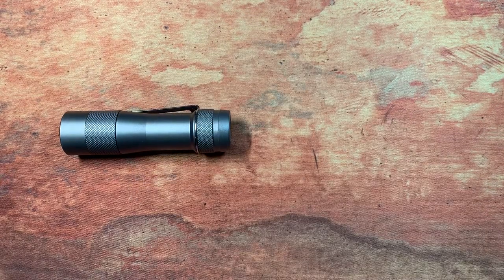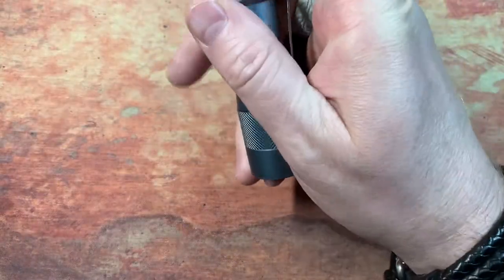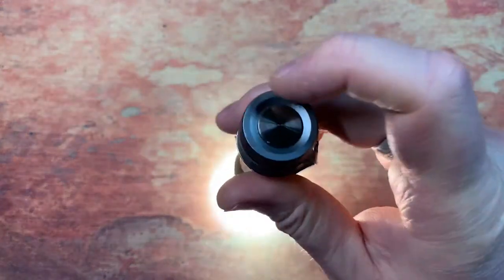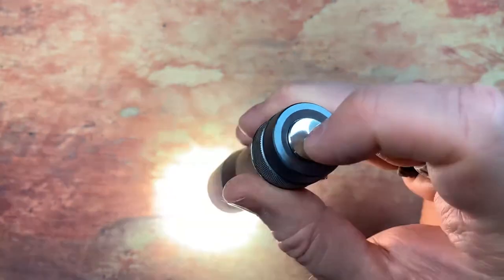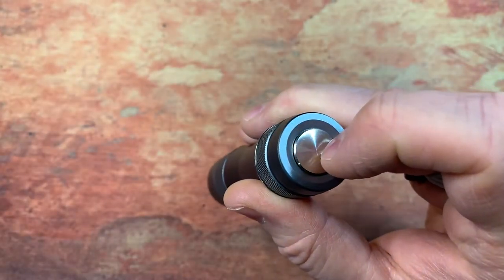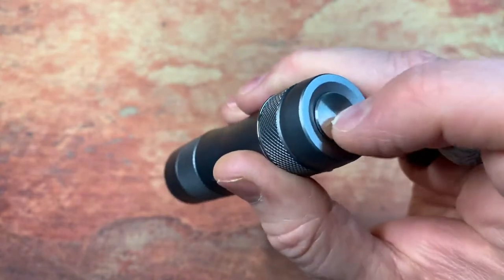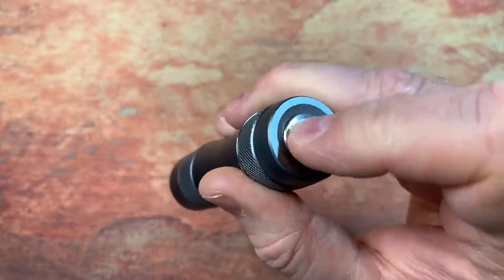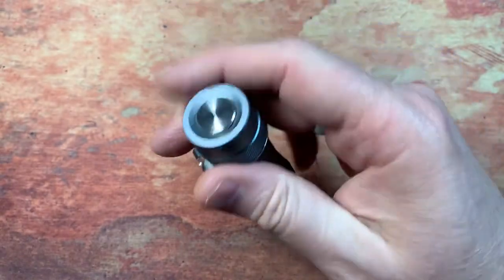It is made by Lumintop and puts out 2800 lumens from one 18650 battery. I'm not going to go into all the details because I am not a flashlight guy — I have a few and they're cool, but I've just been so impressed with this one.